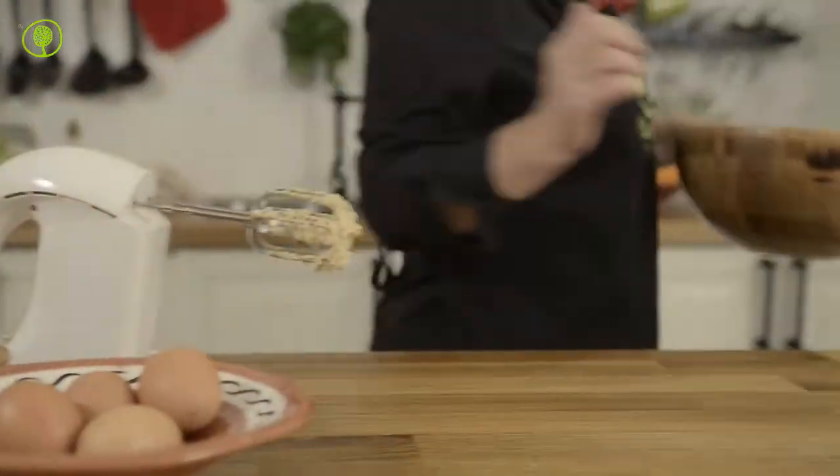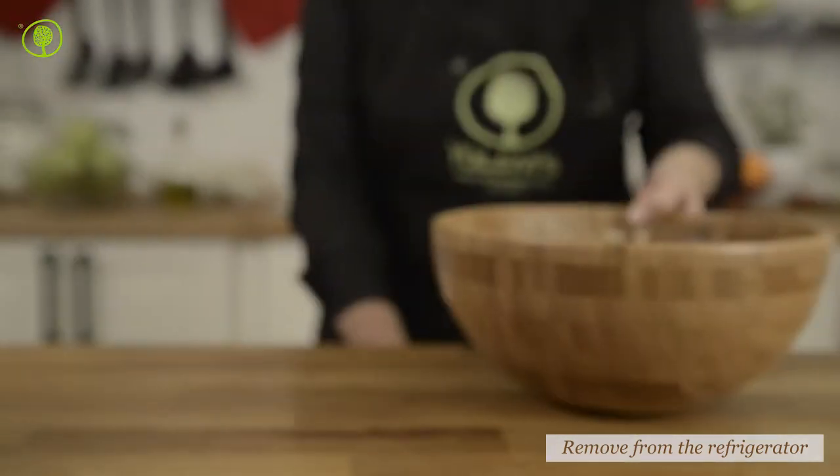Put the mixture in the refrigerator for one hour to set. We place the dough in the refrigerator because the butter needs to set too, and that helps us with the shaping of the cookies.